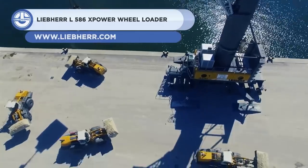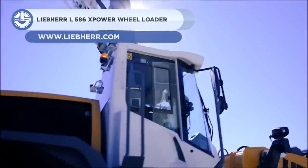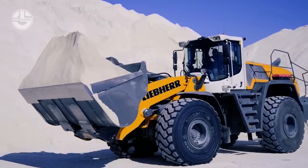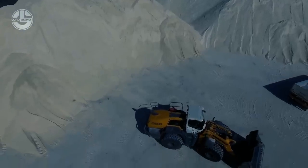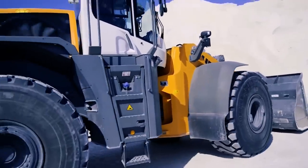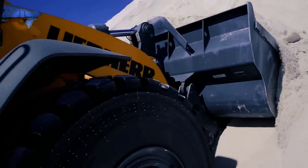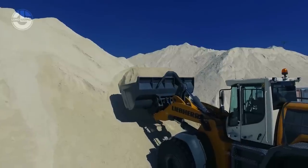Next, we have the L586. It is an innovative wheel loader that combines performance, fuel efficiency, robustness, and comfort. It has a power-split driveline that is both mechanical and hydrostatic. The hydrostatic drive is ideal for short loading cycles, while the mechanical drive works best for long-distance driving or climbing gradients. The operator does not have to bother selecting a drive because it automatically manages the interaction between the two drive types.